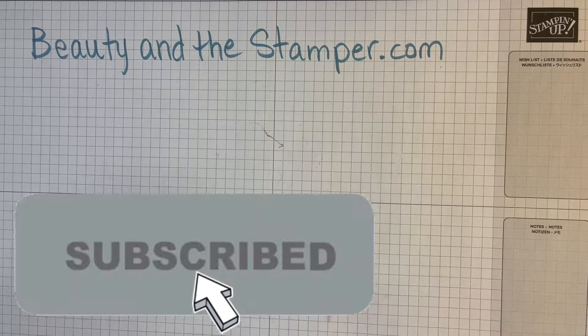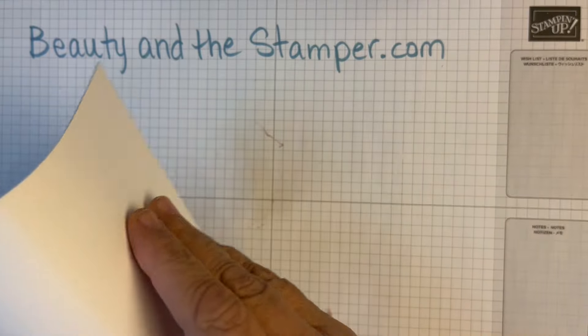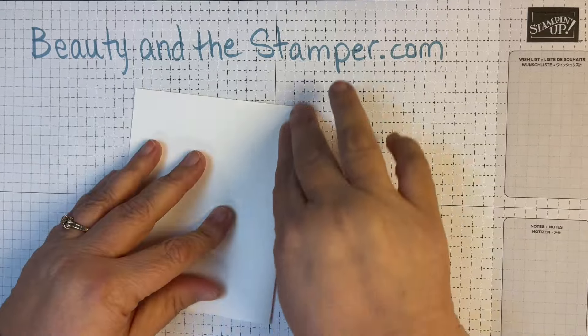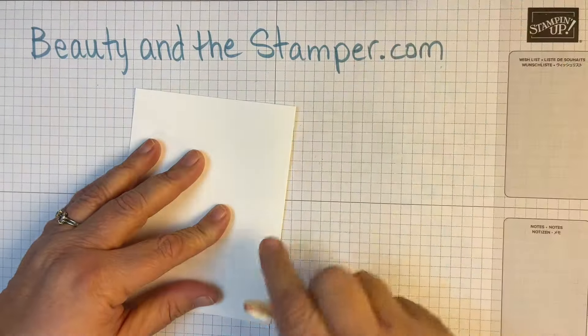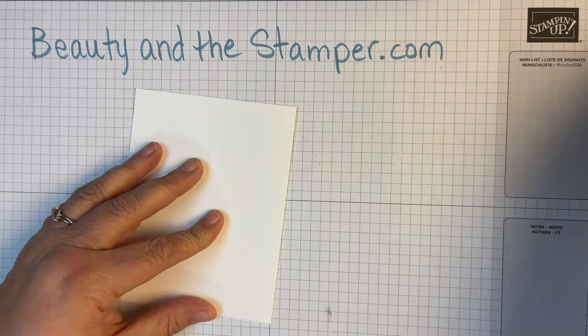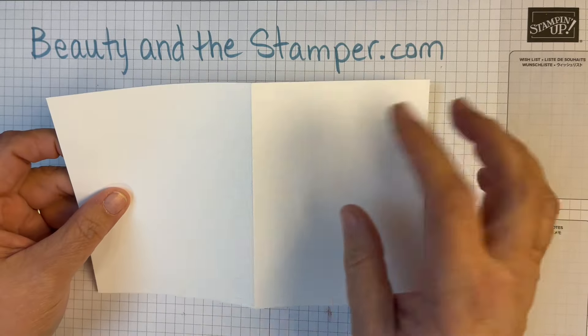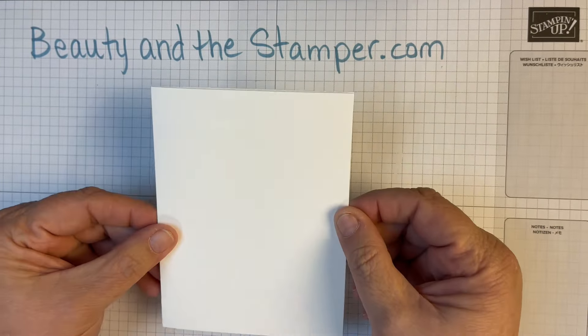Hi beauties, it's Jean with Beauty and the Stamper, and we are going to make a quick, clean, and easy card. We're going to keep it simple. I'm going to take a piece of whisper white cut right in half at five and a half, and then scored at four and a quarter.